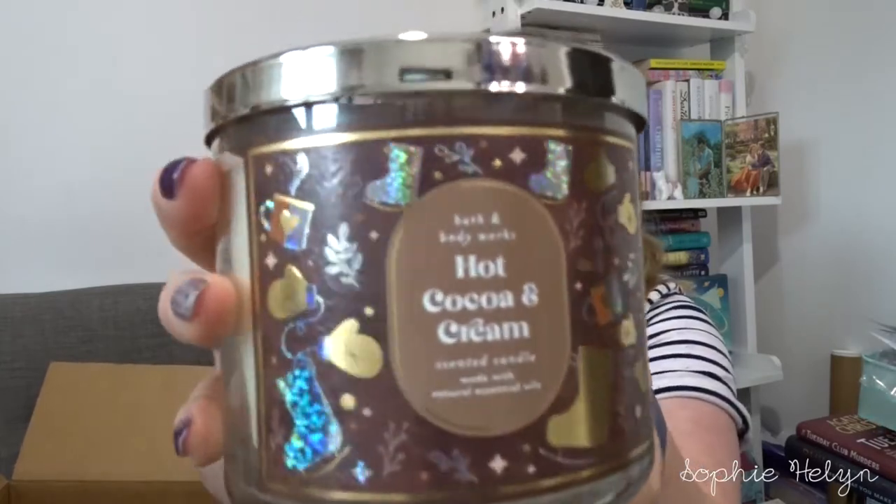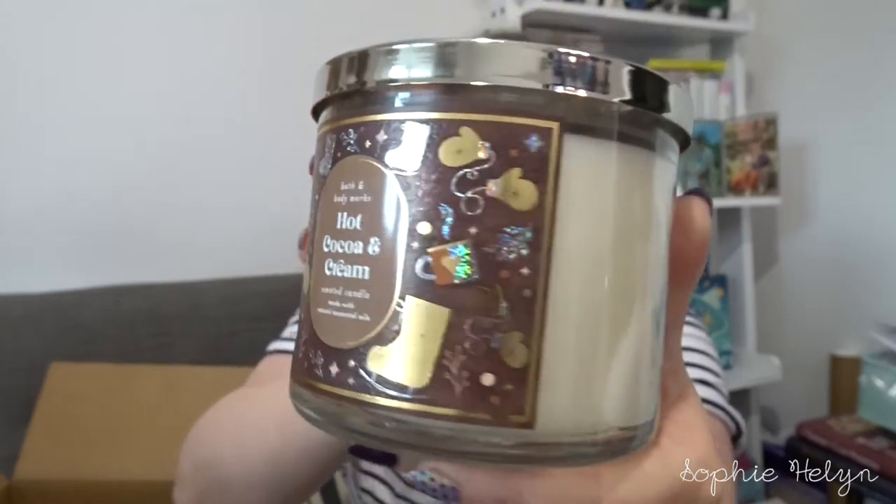This is a scent I've tried before — Hot Cocoa and Cream. It's got that really cute label on the front with just a plain colour wick. On smelling it cold, it can almost be like a fake chocolate scent, but when you burn it, it becomes just a really nice creamy, light, sweet chocolate scent. It says decadent milk chocolate, fresh steamed milk and mini marshmallows. You may be put off if you just smell it cold, but I really quite like it as a scent once it's burning.